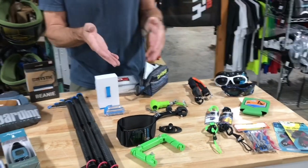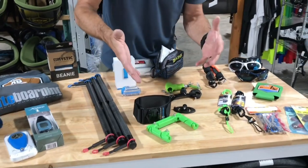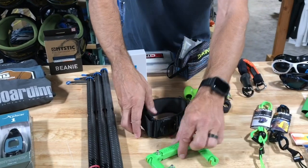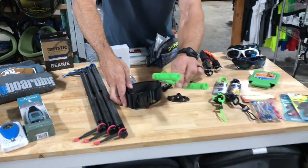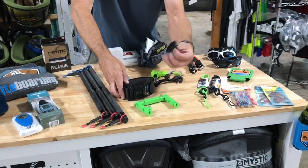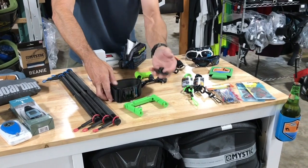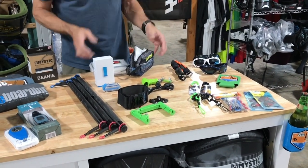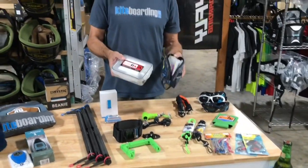Do they have an action camera? Do they have a GoPro? We've got the strut mount, the line mount, the Beast mount — we sell a ton of these. You've got a fin mount so they can mount it on their fin. Toss these into the stocking and they'll be loving life.